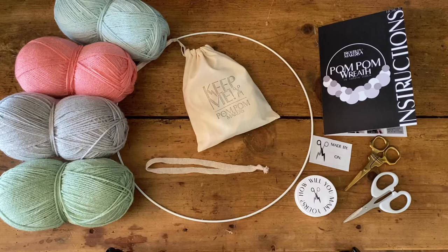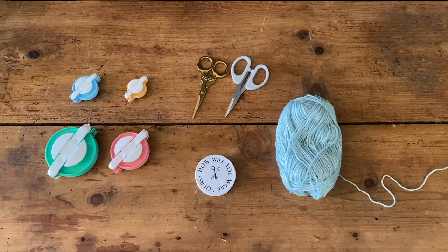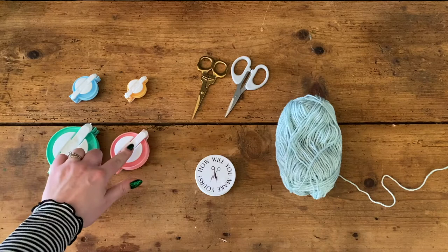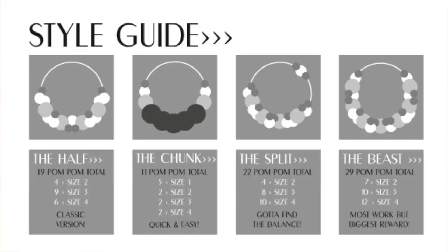Now we're all set to make some pom-poms. You've got your pom-pom makers in four different sizes — biggest is size one, then two, three, and four. You've got your two pairs of scissors, your wire, and your wool.